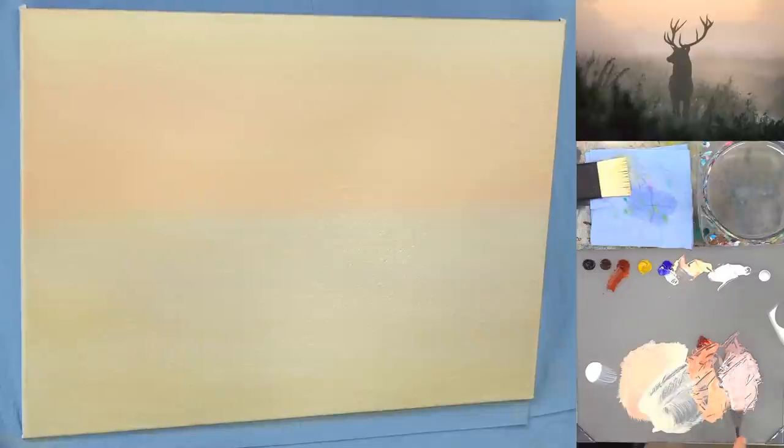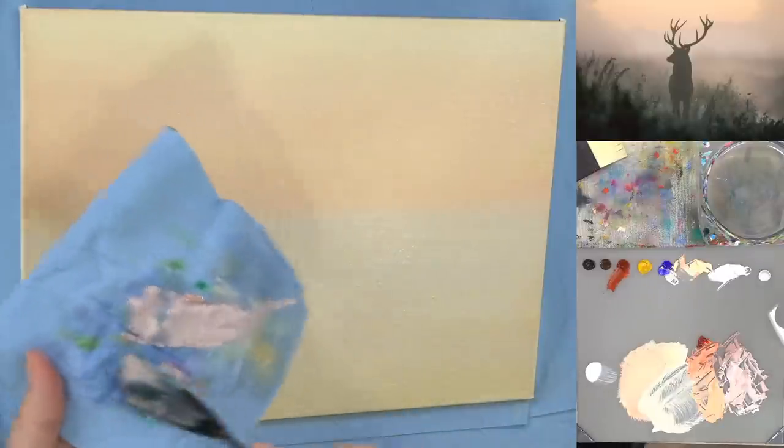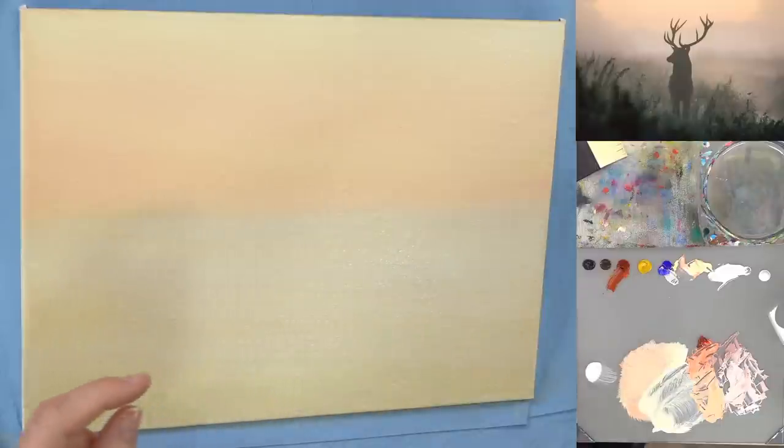Somebody had a follow-up question about water with softer body acrylics. It depends on the type. Craft acrylics are low pigment — the majority of the paint is actually the acrylic medium filler — so you don't need to worry as much about thinning with water. If you're using a student-quality soft body paint, it's somewhere in between. You can add a little bit more water than you would with heavy body acrylics because student quality will have less pigment.